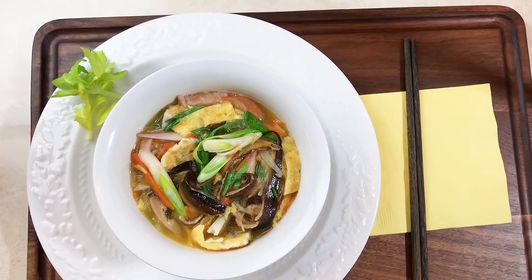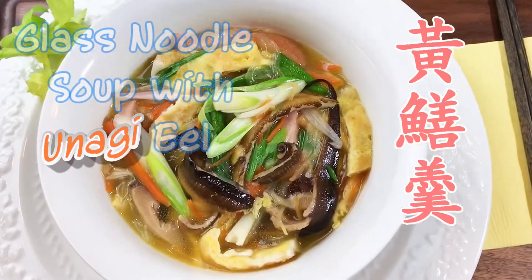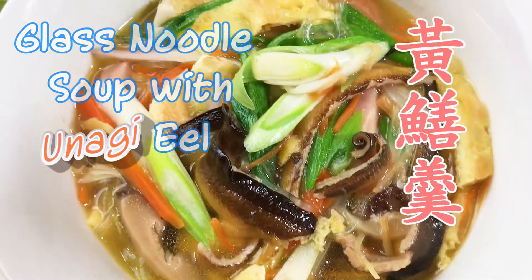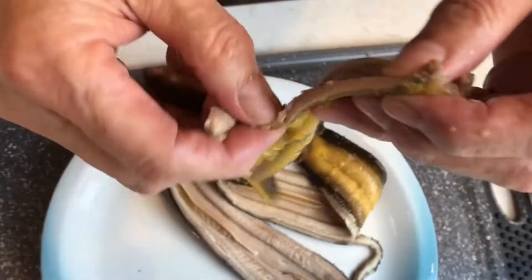Today I've shared with you a recipe that has been forgotten for so many years: the eel noodle soup. Eel is also called unagi in Japanese, very popular in a lot of Asian cuisines. You can find it in most Asian supermarkets.